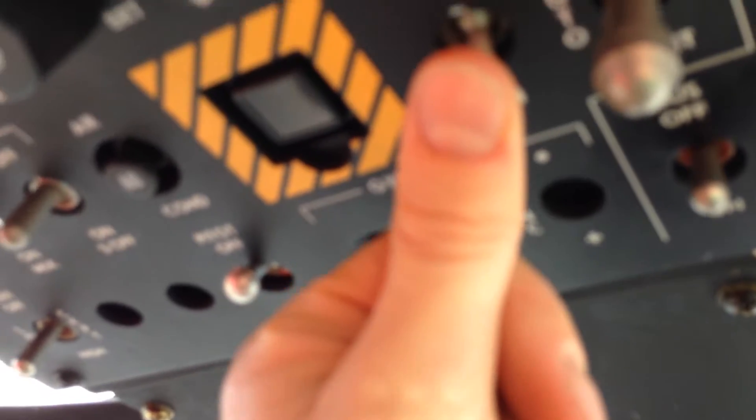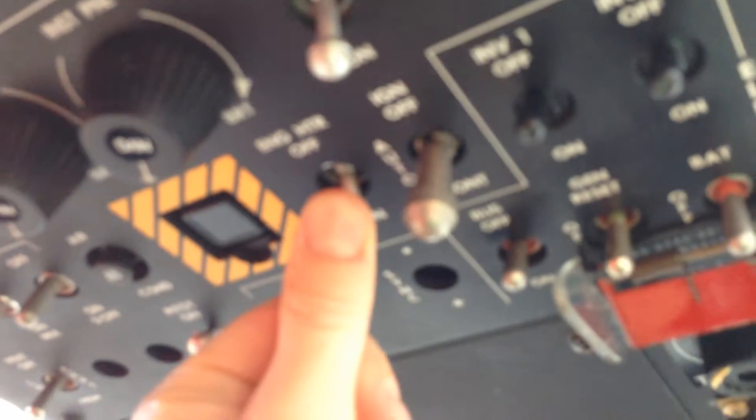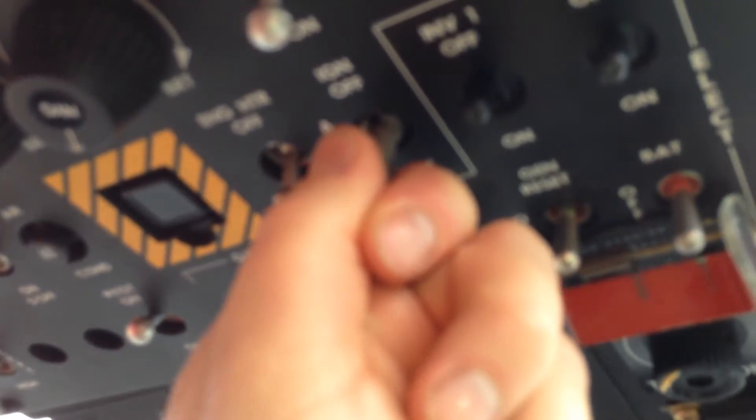Also, vent is off. Engine heater is on. Igniters are in auto. Inverters are off.